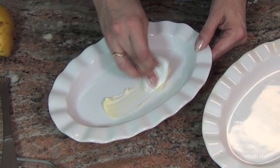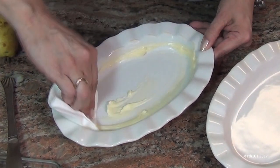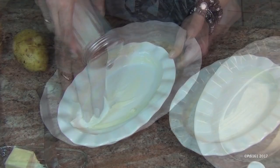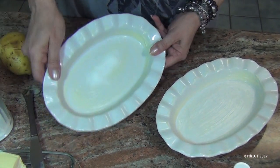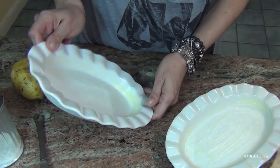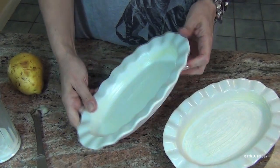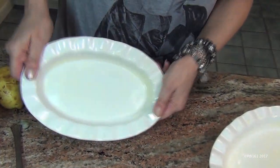Start by buttering your dish that you're going to use. You can use either these type of dishes or you can use a round cake pan. Then take about a teaspoon of sugar and coat the dish, just move it around in there. Make sure you do both of them.